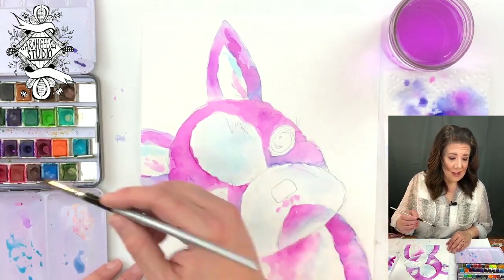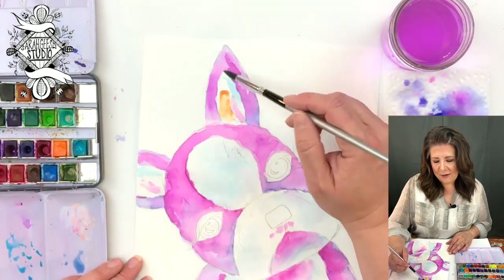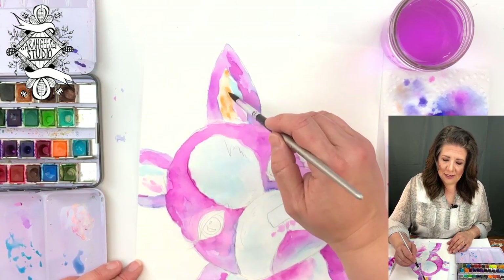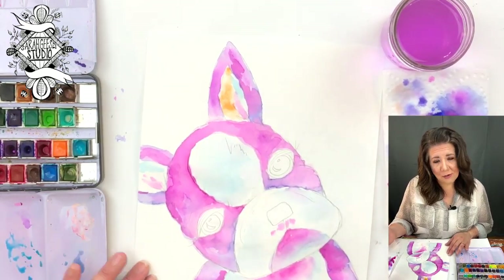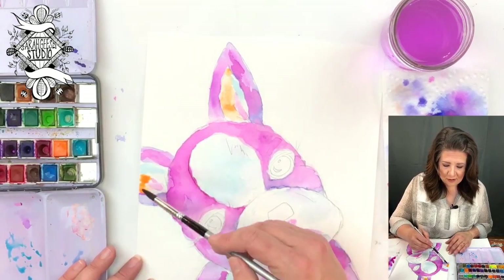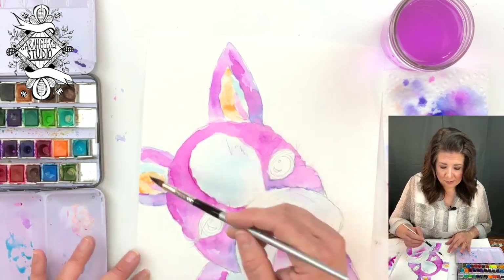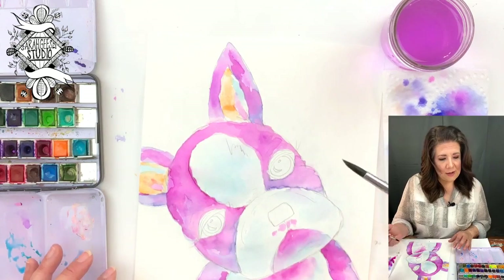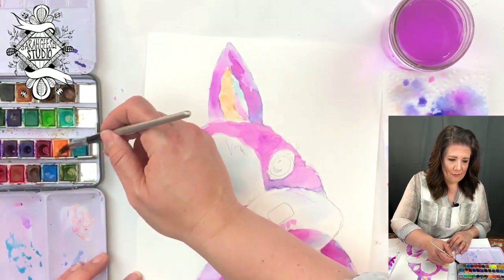Now orange. We're going to do a lot of water on our brush again. We've talked about warm colors and cool colors — mixing them makes brown a lot of times. Orange and blue would make brown, and sometimes purple would too. Even though purple is a cool color, we have a lot of red in our purple here. So you don't want to mix the orange and the purple and the blue very much, or it will turn brown.